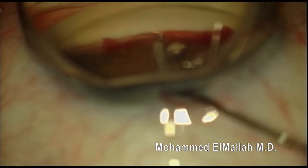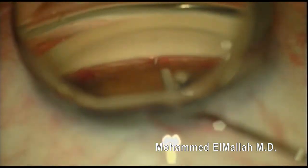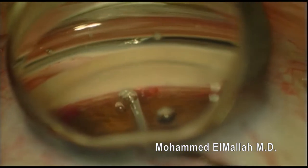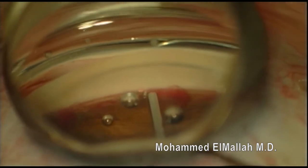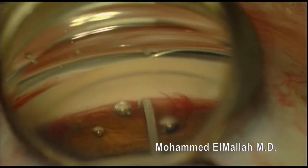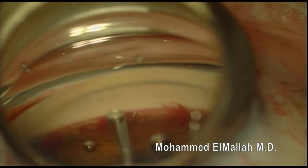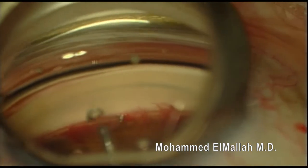So I get some viscoelastic, push the heme out of the way, re-center, re-focus, and get a good view. Unfortunately, the bubbles from the viscoelastic are not helping. I attempt to tap it back into place, but not too successfully. I push the bubbles out of the way so I can get a better view.